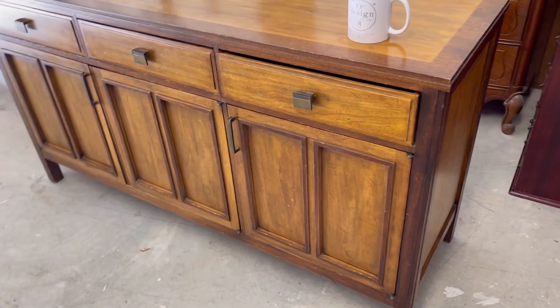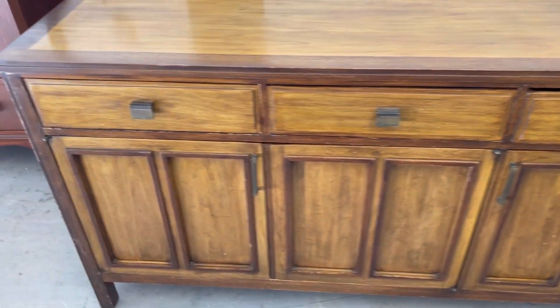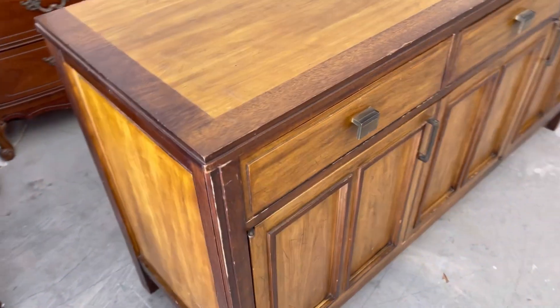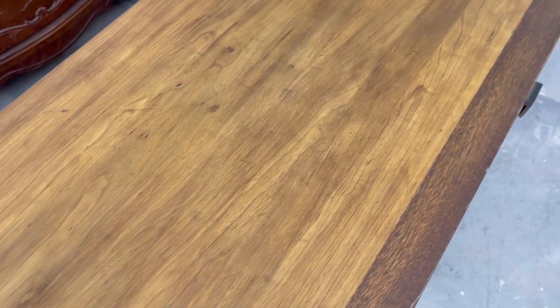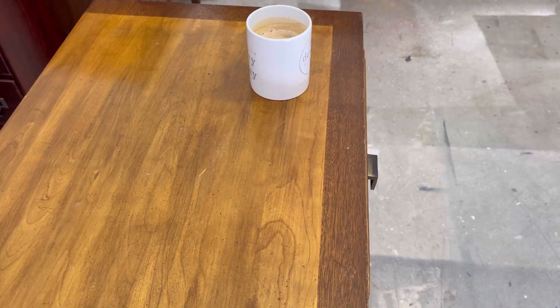Hey y'all, welcome to my YouTube channel. I'm Jo, and in today's video I'm going to be working on this dresser. I'm going to show you how to strip and restore the old wood, so let's begin.